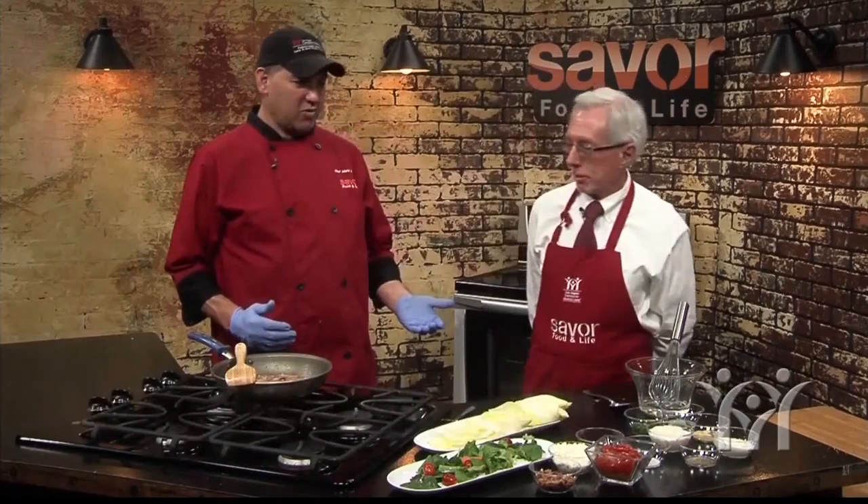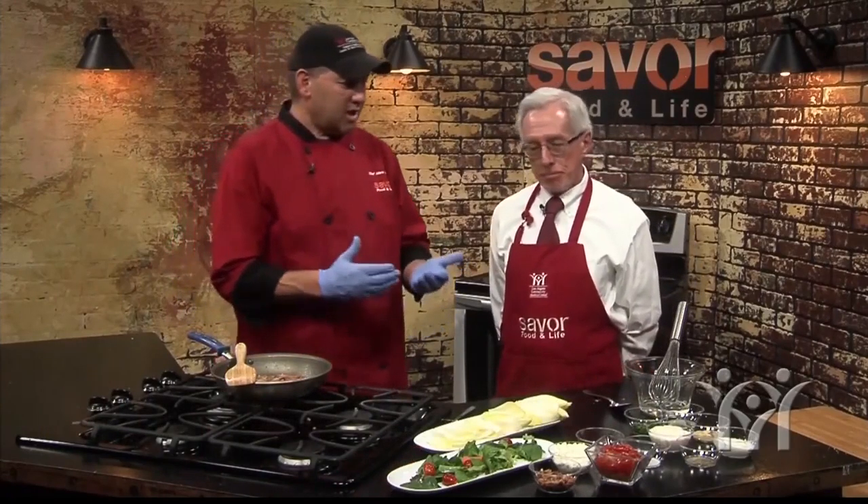Hi, welcome to Savor Food and Life, where healthy recipes and great living come together. I'm Mark Daniels, Executive Chef at San Angelo Community Medical Center, and I have with me today a special guest, Ron Schumacher. I'm glad to have you on set doing some different items.